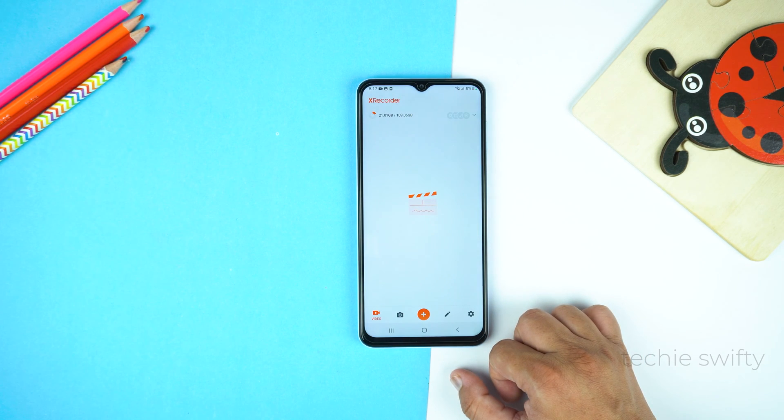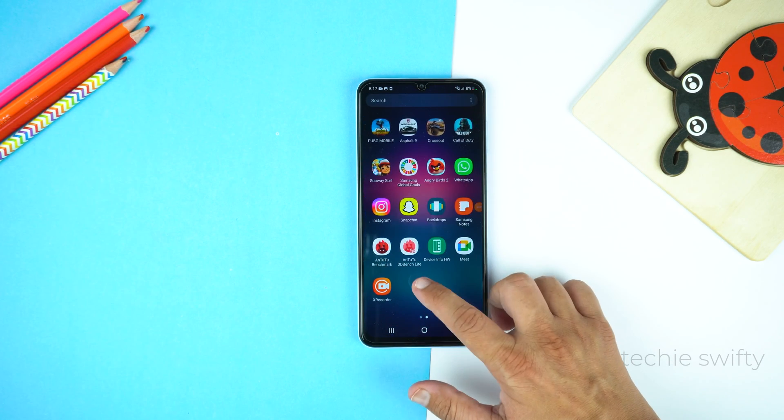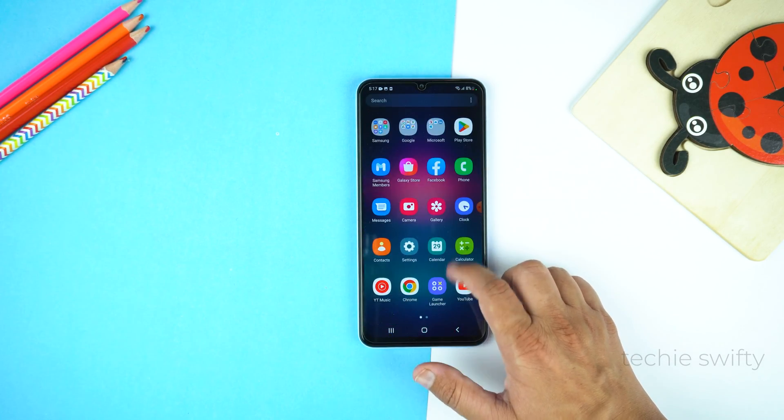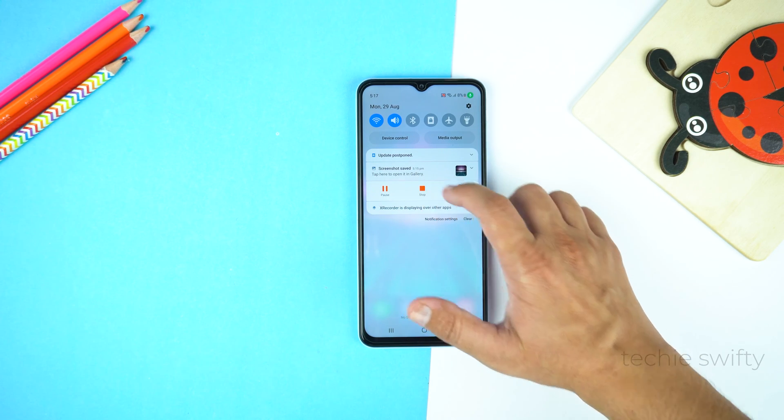And that's it. Now the Galaxy A04s is recording your screen. Whatever you do on the screen or display, this app will record and save it into the gallery. To stop recording, just drag down the quick toggle or the notification panel and tap Stop.